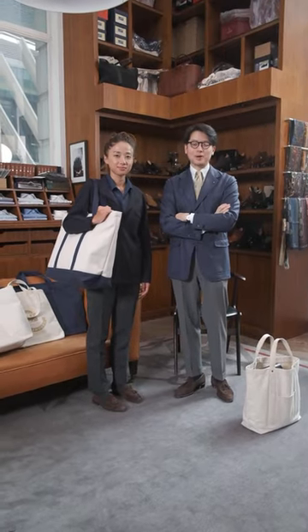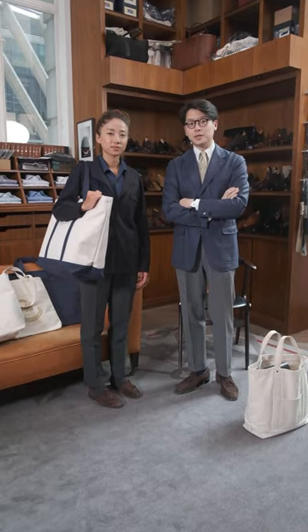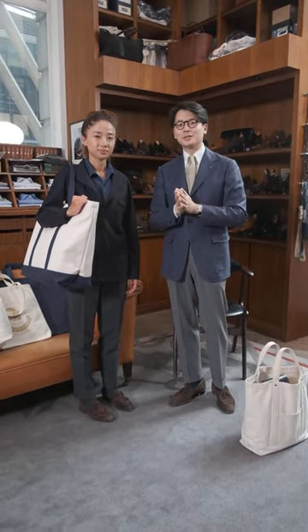Hi everybody, we're going to do a Q&A today. We're going to talk about the Armory's line of canvas totes. I'm excited to do this video today because finally this kind of family of totes is complete.